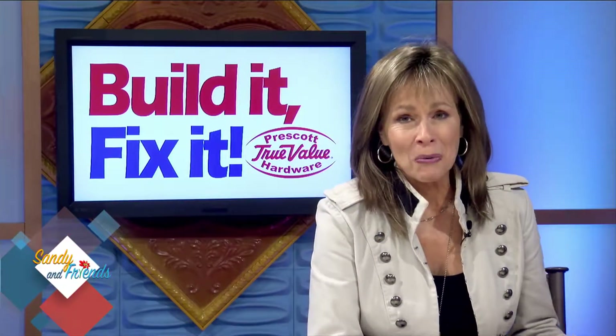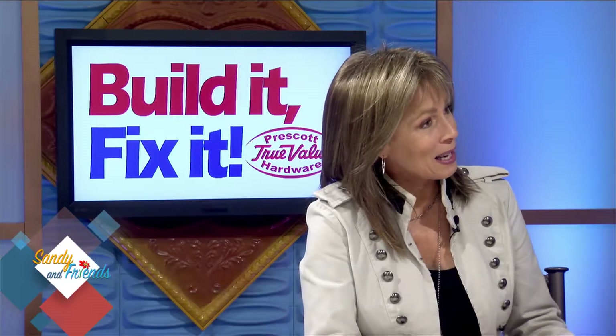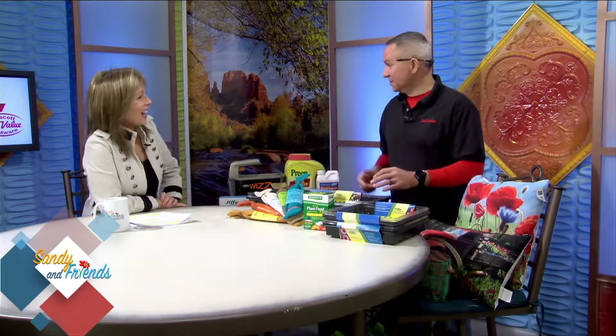We're going to build it and fix it with Prescott True Value owner Tom Toth. Good morning Tom! This is always fun because you've got so many great things at Prescott True Value. If I need anything, I just go in there and you usually have something. We were talking about something earlier and you said you have stuff you don't even know you have.